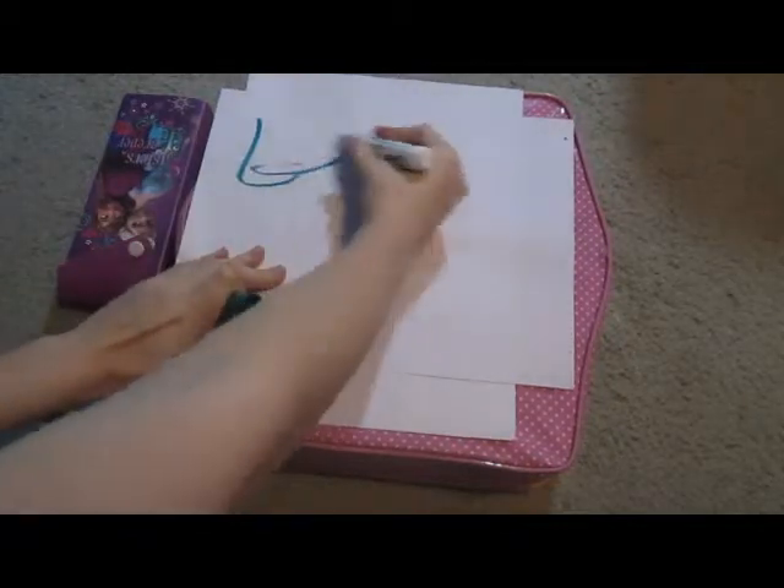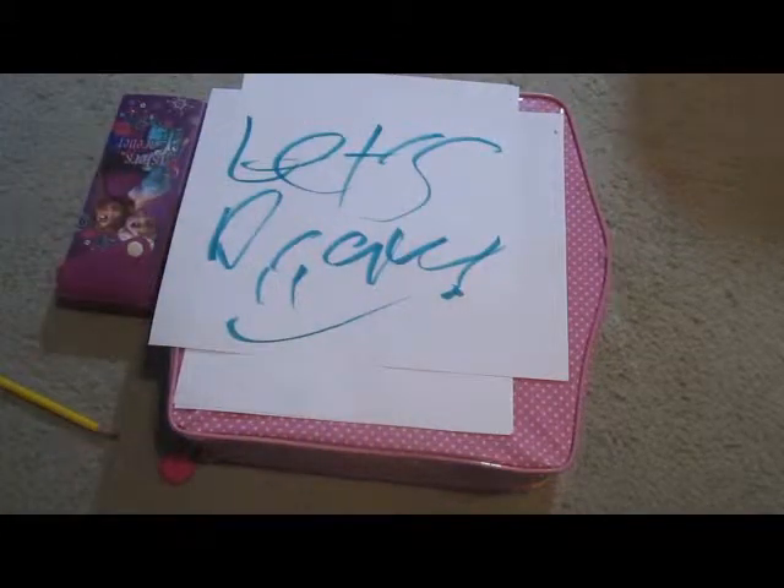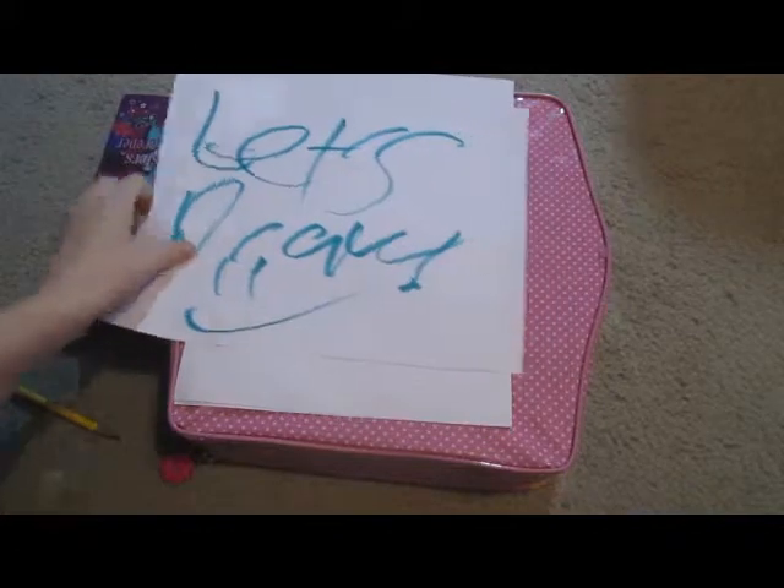Hey there guys, and welcome to another episode of Let's Draw. That was about handwriting because we're writing so fast, but this is Let's Draw. So for today's episode, we're going to be drawing one of the most popular cartoon characters ever. He's awesome, he's a bunny, and he likes carrots. And he's Bugs Bunny!